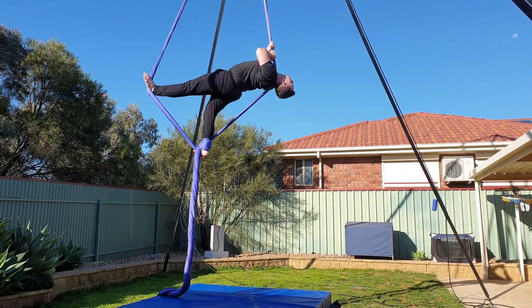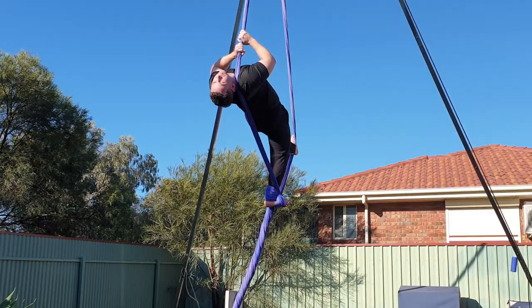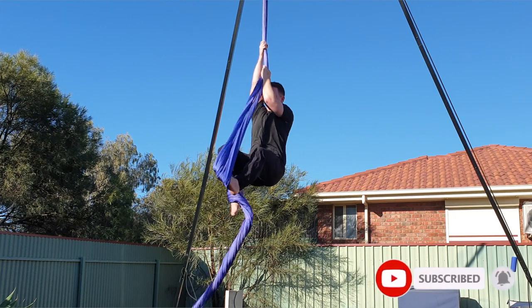The aim is to have your upper body and your free leg completely horizontal here. When you're ready to exit, lower down, hold one silk in each hand and then stand up into your footlock.